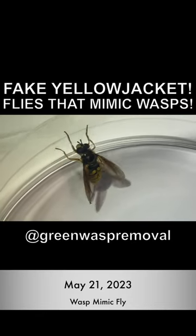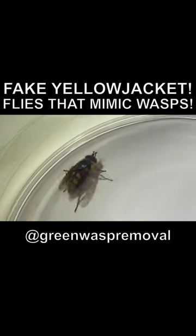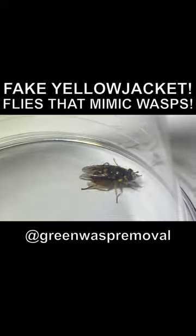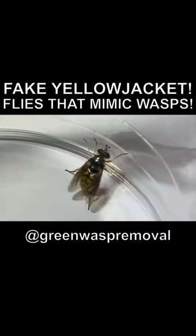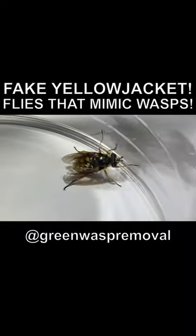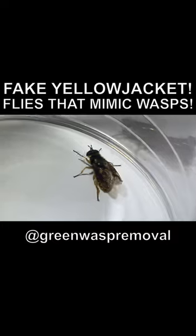Welcome to the Green Wasp Removal YouTube channel. In this episode, we're going to show you a very interesting insect that is a great mimic of a wasp. It certainly looks like a yellow jacket from a distance and it's about the same size, but it's a big fake — it's really just a fly.